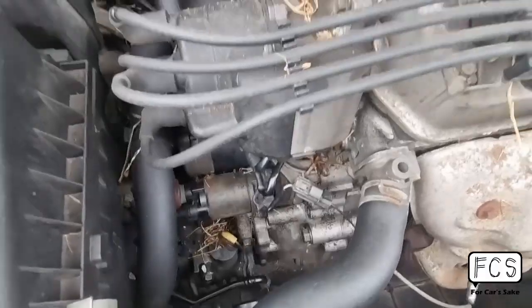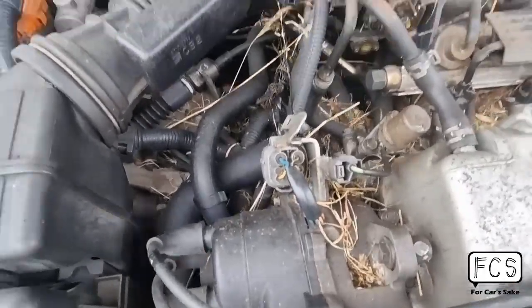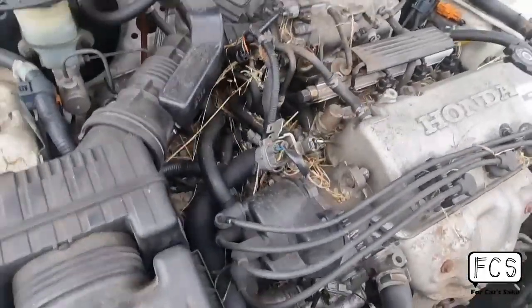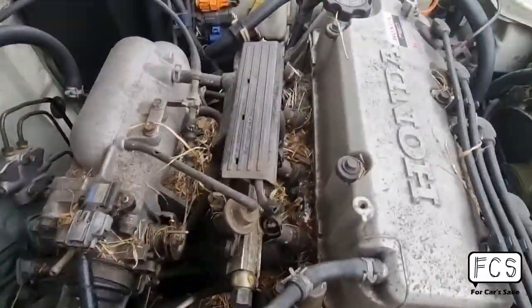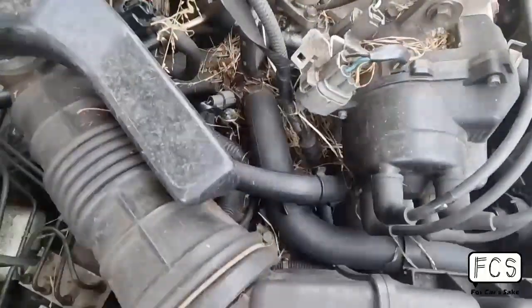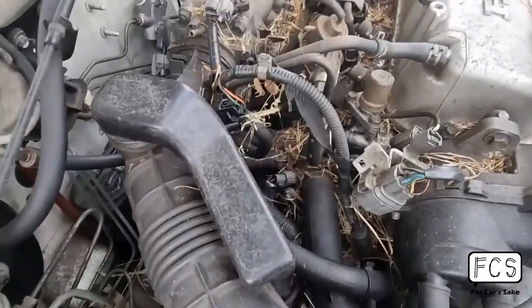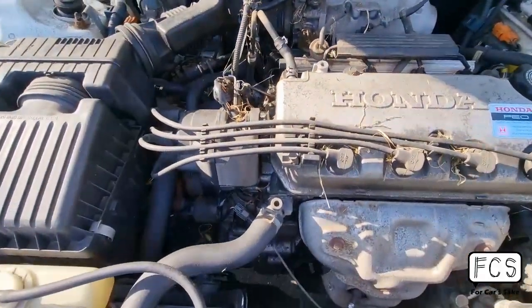Here's the engine bay. As you can see, this car sat in a field for quite a while and some animal has definitely come and made a home out of here, which is why there's all this rubbish around. I'm going to have to clean it out and hopefully they haven't chewed off anything too serious. Today we'll be cleaning up the engine bay a little bit.